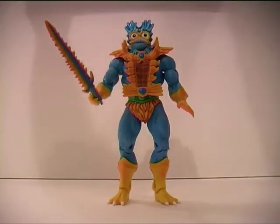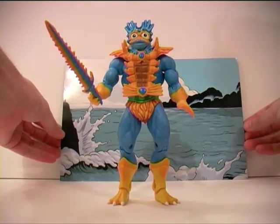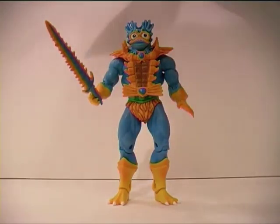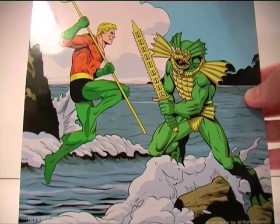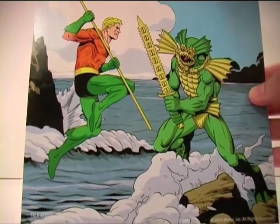Besides the sword, Merman does come with this seascape backdrop, which I will mention even though it doesn't really deserve mentioning, because it's largely rubbish. It looks like a drawing my six-year-old niece would do and stick to my brother's refrigerator while we all have to gather around it and pretend it's actually good. The reverse side of it is a picture of the regular green Merman battling Aquaman. Cheers Craig for including this with the figure, but I will largely just be feeding my recycling bin with this.